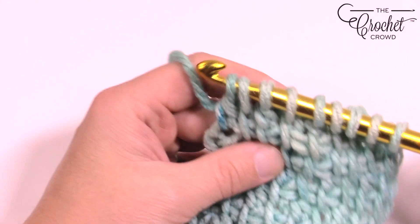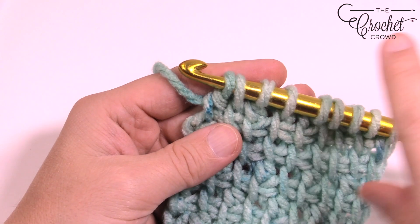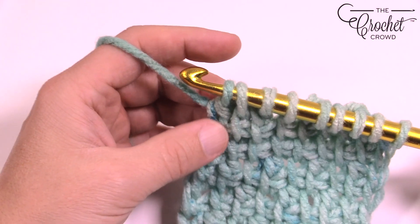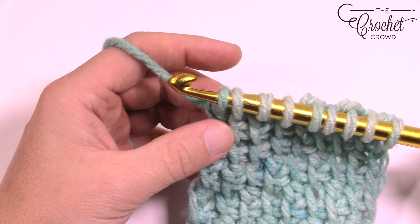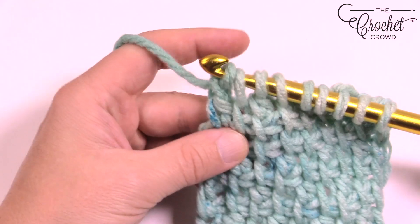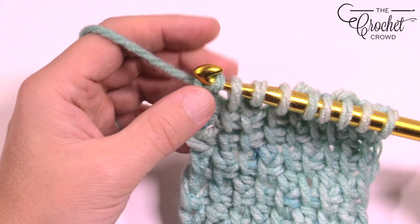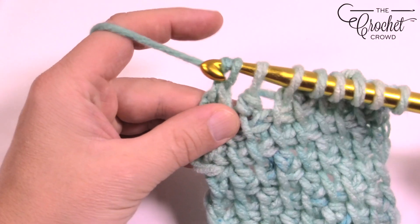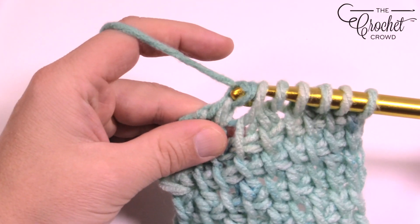Then you're going to be ready to go. Whenever you're doing the return pass going in this direction, you're always going to do the same thing — it doesn't matter which row you're on. You're just going to chain one to begin, and it's like a simple stitch return pass. So it's chain one and then yarn over pull through two, and keep on going all the way back to the other side.